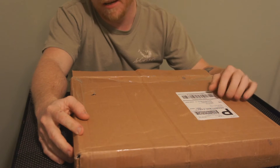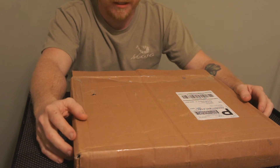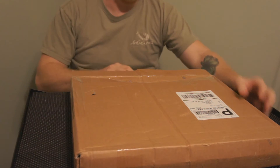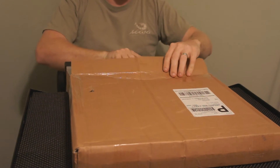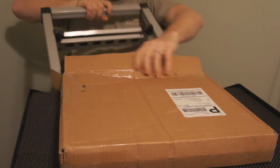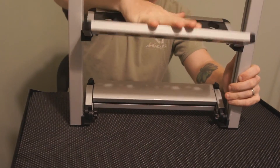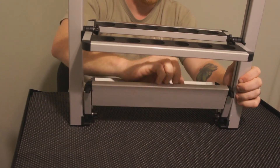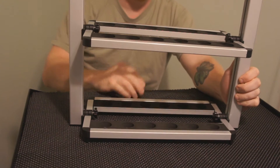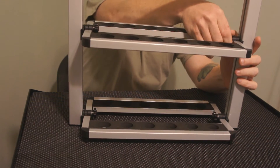Hey guys, I got this awesome package in the mail from ePoseidon and just wanted to share it with you guys. It's a really awesome deal. I'm gonna open it here and show you guys — it's a little rod holder. Look at these rod holders, it's awesome. It already comes assembled when it arrives in the mail; you just unfold it and tighten those little knobs down like this right here.